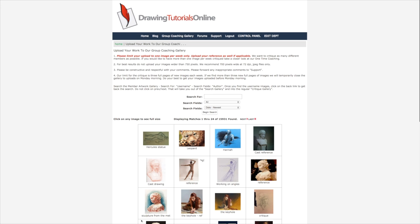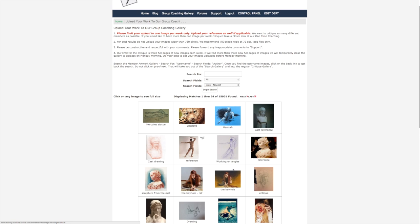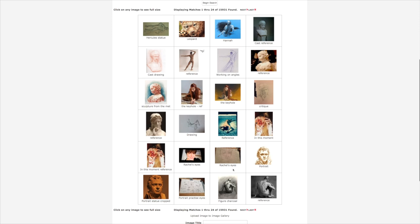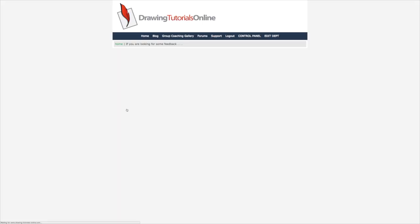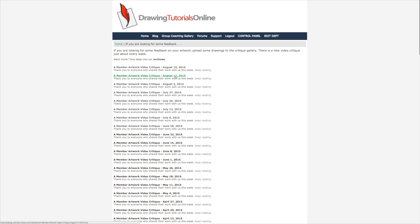We spend about the entire Monday, three hours plus, doing video critiques. This is our video critique gallery and every member can upload a drawing to the gallery and we do a video critique of them — it usually winds up being about three chapters. So I just wanted to share this with you guys. I actually had it on the homepage right there. I just want to share two critiques with you.